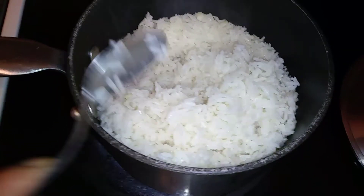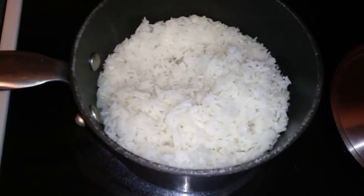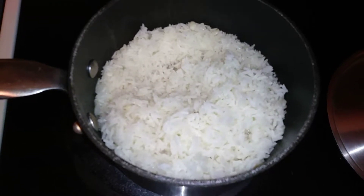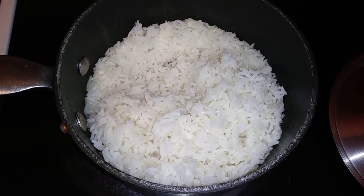It's just to infuse the rice, so it enhances the flavor. Our jasmine rice is done and it looks beautiful. There's our jasmine rice.